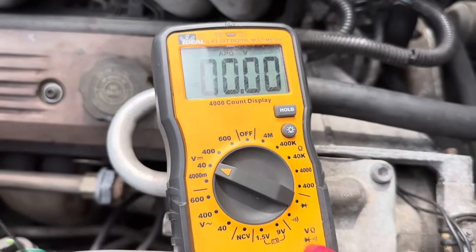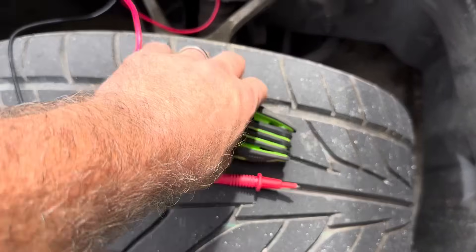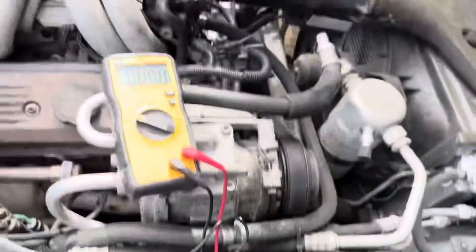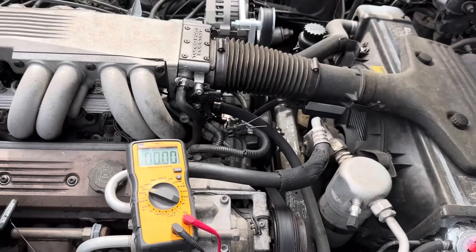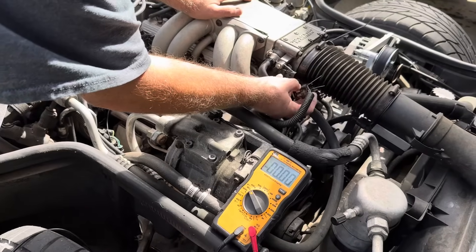Remember this is a five-volt sensor, so on your multimeter just put it on the low setting. I've got my T25 Torx wrench here — it's not the best one but it works for what we're doing.